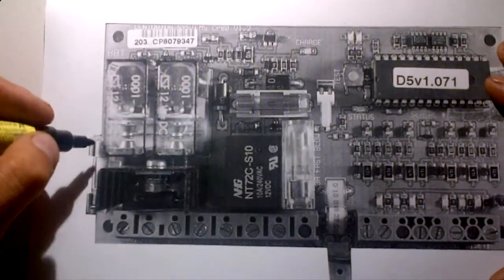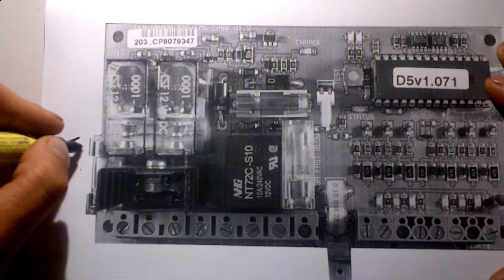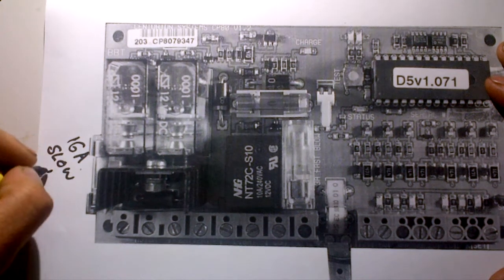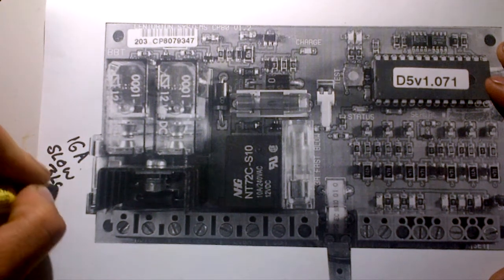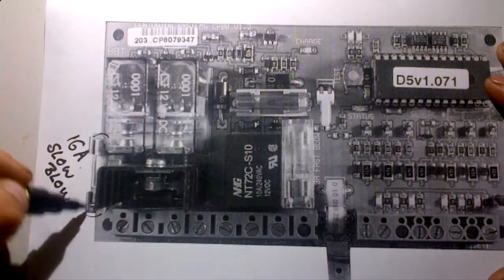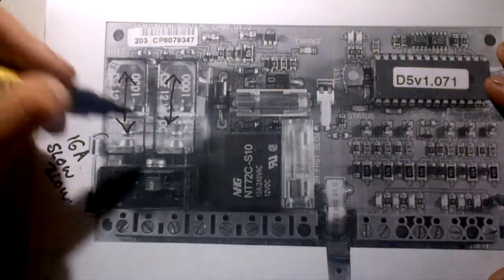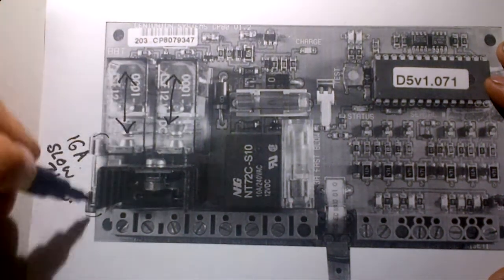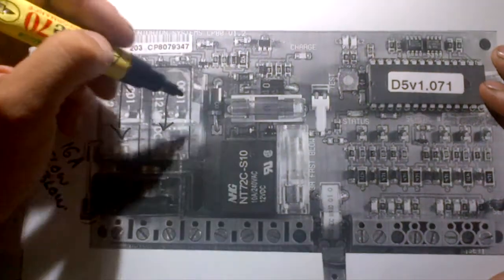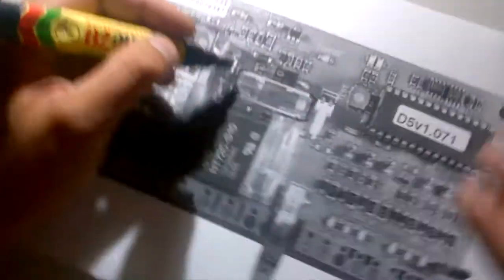This is your motor fuse. Everybody wants to know what amperage that is — it's a 16 amp slow blow fuse. That is your motor fuse. So if your relays, these two little guys here, go click click click click, you know that your fuse is blown 90 percent of the time.